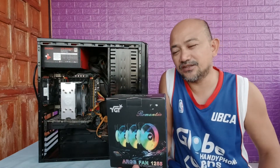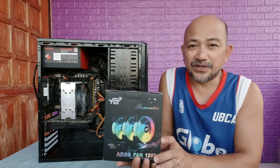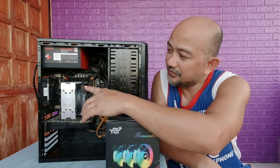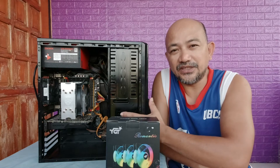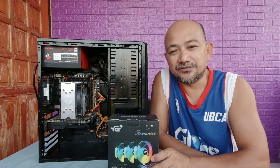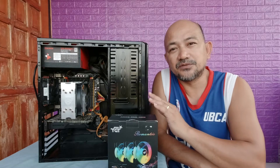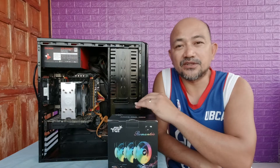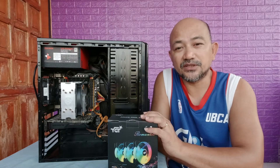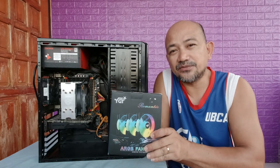This is a YGT ARGB fan controller module 1255. I purchased this a while back because I wanted to install a bigger fan to remove all the heat within this PC during longer usage periods. Adding additional fans for the CPU will likely extend the lifespan of all the components inside.